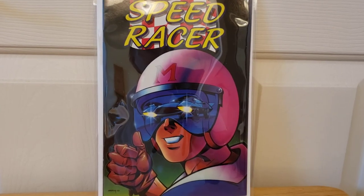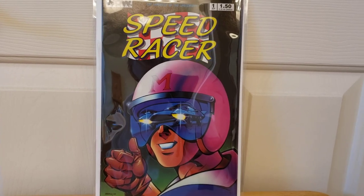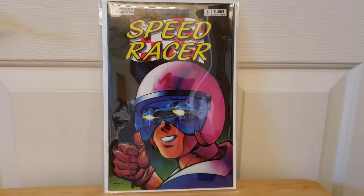I also saw the movie. I think they did just one movie, as far as I know. Let me know if you guys saw the movie, and if they made other movies out there, let me know. I didn't look it up online or anything.